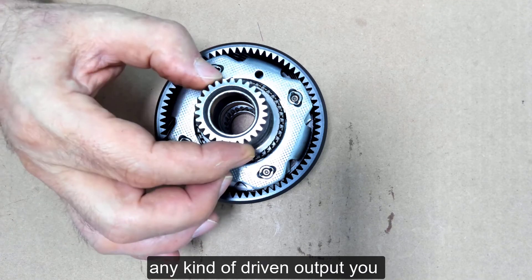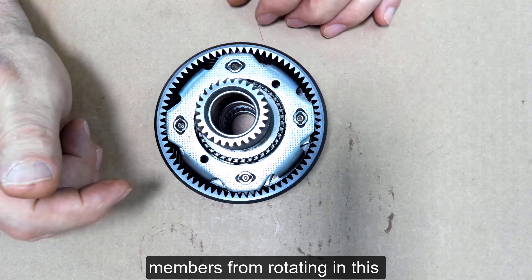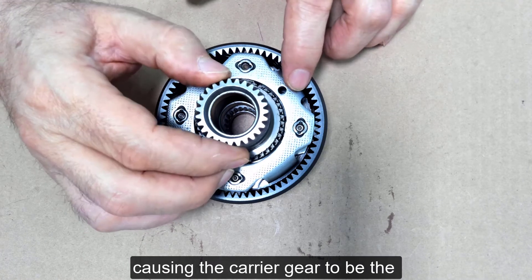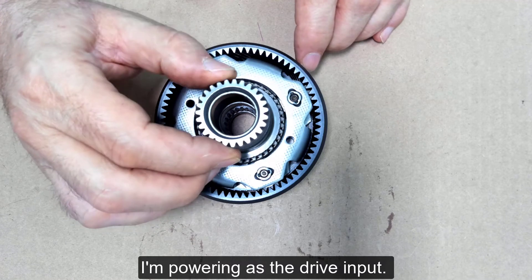In order to have any kind of driven output you have to hold one of the drive members from rotating. In this case the friction of the ring gear sitting on the table is causing the carrier gear to be the driven output, and the sun gear I'm powering as the drive input.